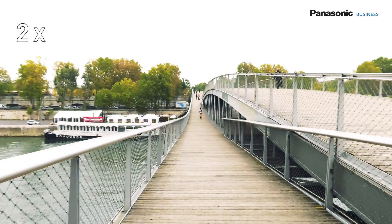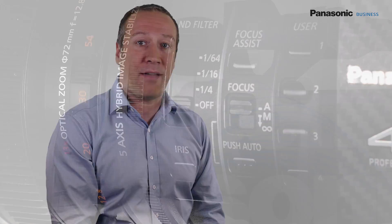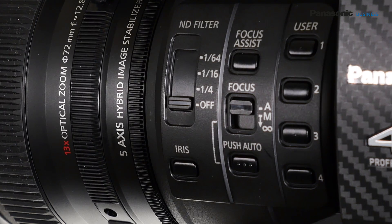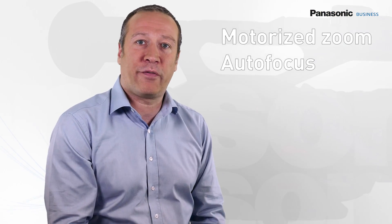This choice allows the engineers to obtain a large focal ratio within the compact and light lens. The integrated zoom has some important advantages compared to removable lenses, such as having a large focal range, a macro mode, consistency in images at any focal length in terms of colorimetry, resolution, or sharpness. Important functions such as motorized zoom, autofocus, and optical stabilization are also included.